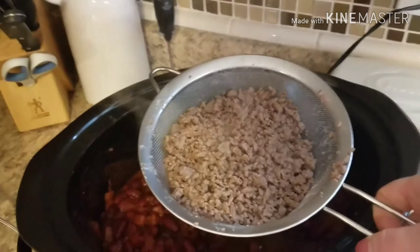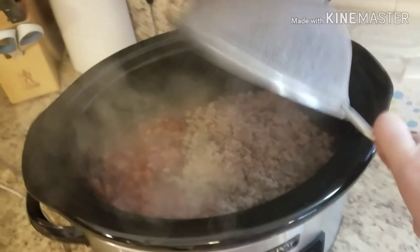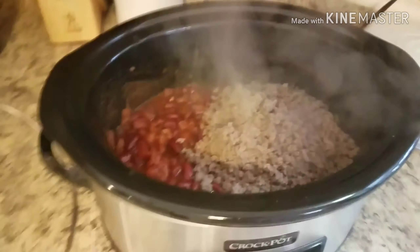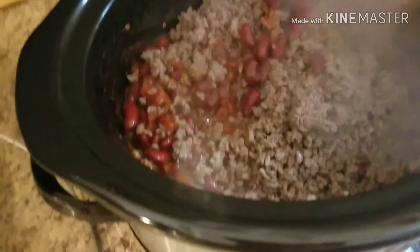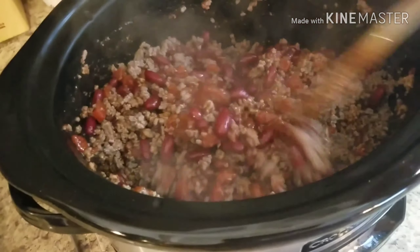So I went ahead and browned the ground beef. I'm going to pop it in here — I almost just dropped the phone in the chili! I'm going to mix it up nice and good, and then it's going to get set on low for eight hours so it'll be ready when I get home from work.